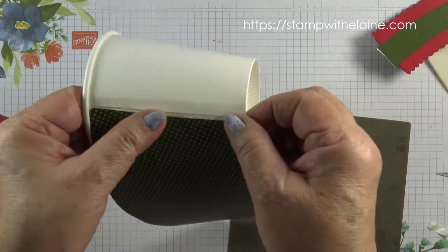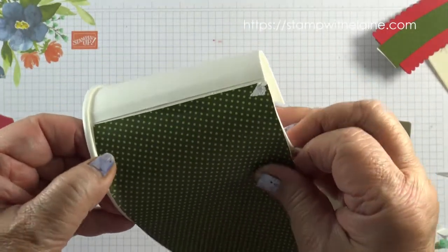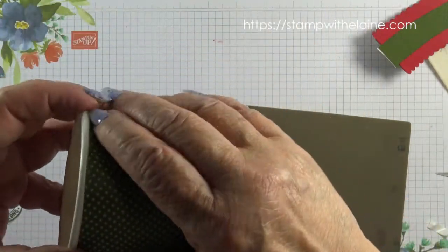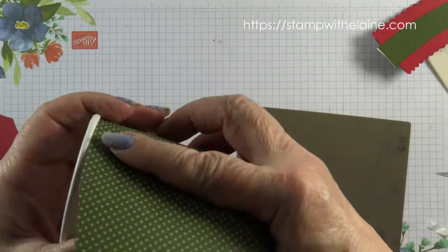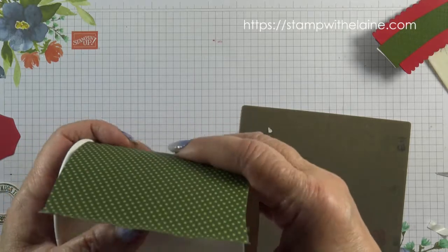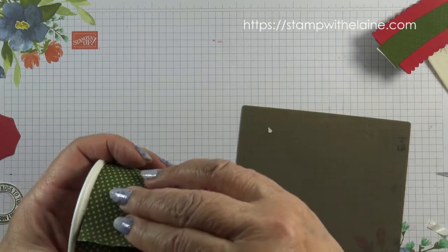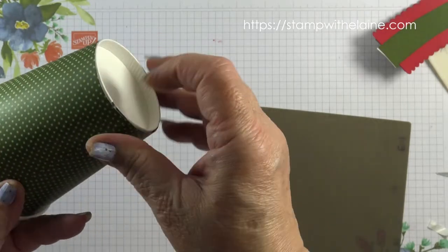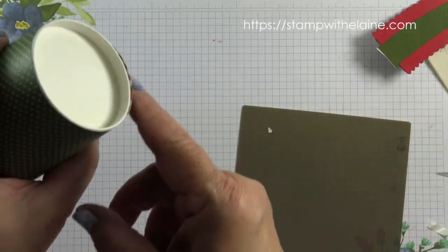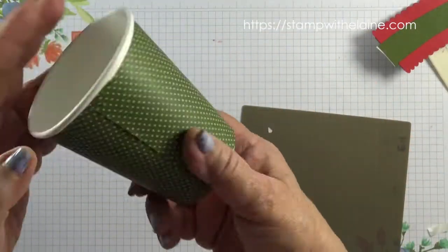I've taken the backing tape off this cup and I'm going to start to the left of this seam here, and then hug the lip of the cup as much as I can. Make sure there are no gaps, no air bubbles, and then wrap it around the cup until I get to the end and then seal it and trim off any excess. That's not too bad, that's quite a good fit.